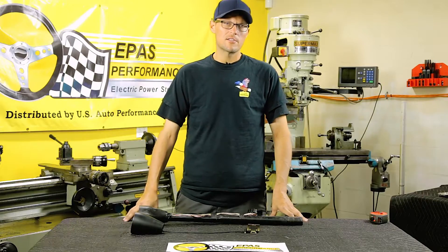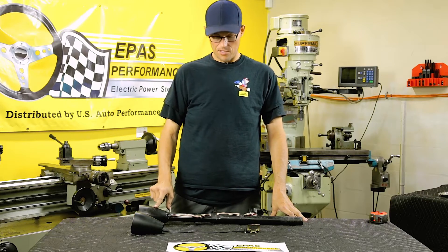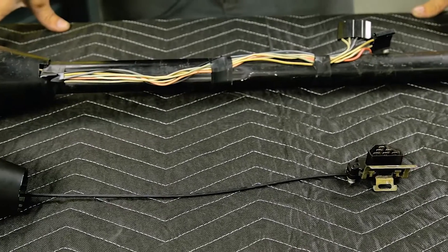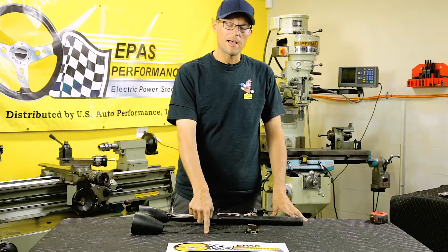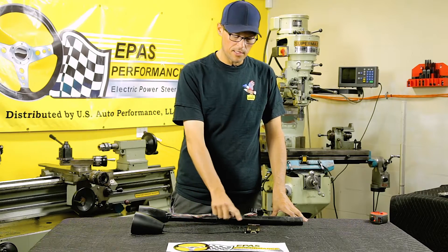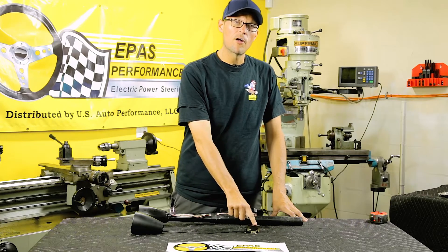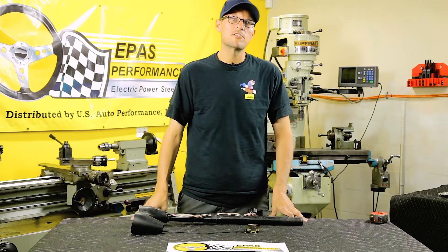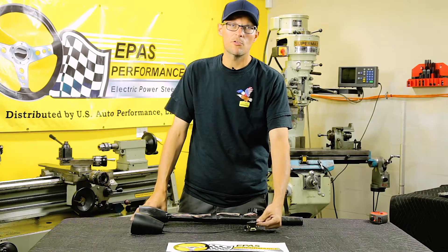On the C2 Corvettes, the turn signal switches — you have an electric switch and you have a cable operator switch. This model we're doing has a cable operator switch, which will need to be removed from the steering column and then moved up to the brake pedal assembly and mounted with a self-tapping screw.